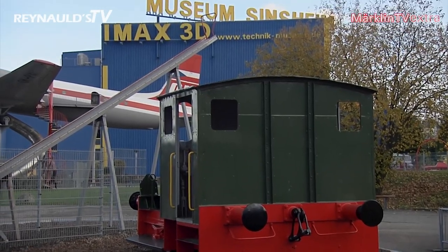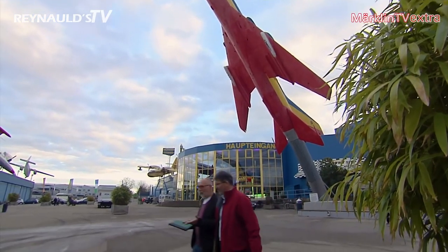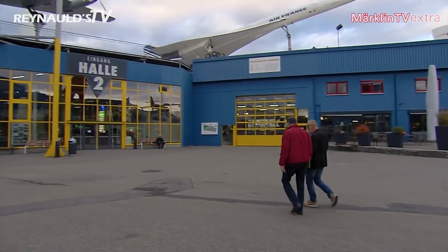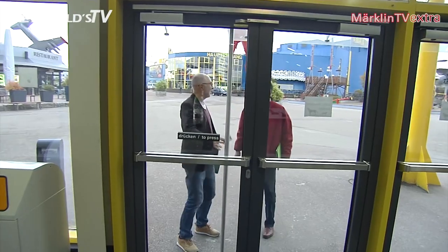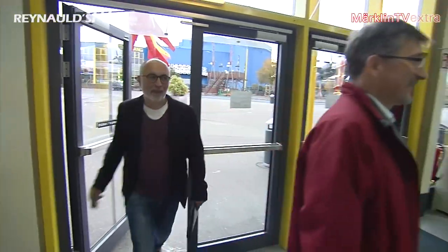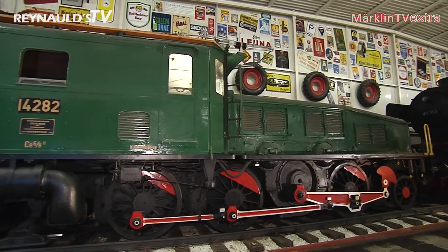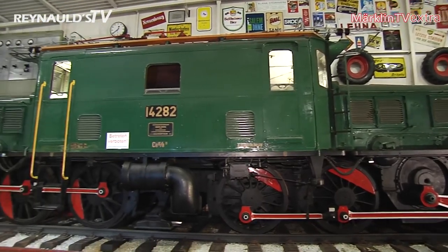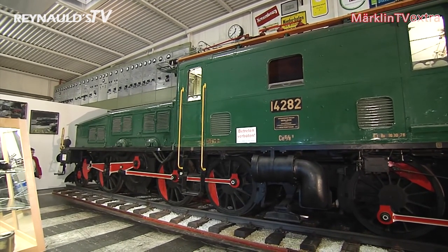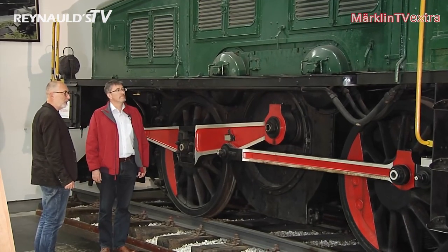If you are interested in the big prototype of the Crocodile, you should visit the Technik Museum in Sinsheim, which has a cooperative relationship with the Marklin Club. We tagged along as product manager Karl-Heinz Gressle went to the museum. He was thoroughly impressed by the 128-ton engine. It's absolutely overwhelming to see this engine for real and to think about the fact that it's 87 times bigger than the model we are producing right now.